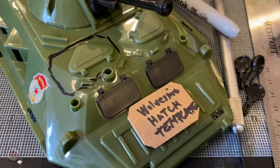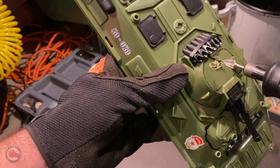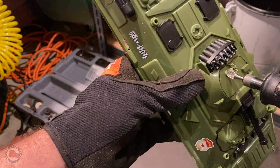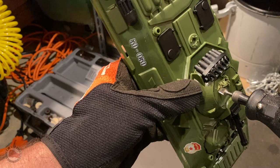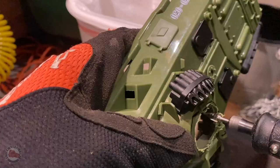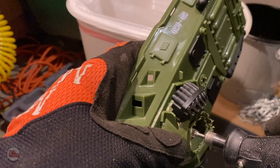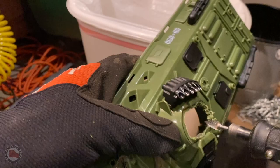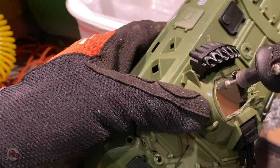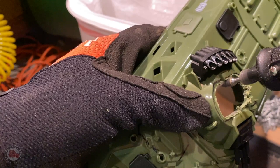To get started I made a template for the hatches using the Wolverine hatch as a size reference. I simply cut out a piece of cardboard to that size and then traced it onto the BTR hull. Next was cutting into the hull — this is where it gets a little bit scary. I was glad it only cost $30 so if I ruined it it wouldn't be a huge loss. To cut the holes I'm using my Dremel with a sharper sort of tip. It's really good for piercing through the plastic and then slowly eating it away.